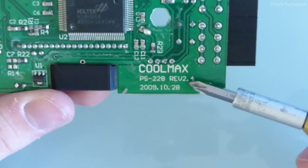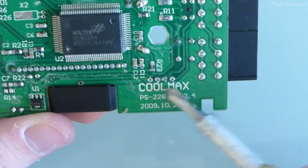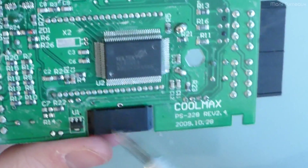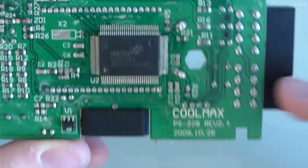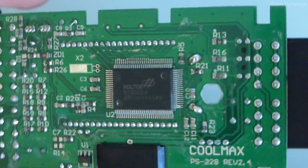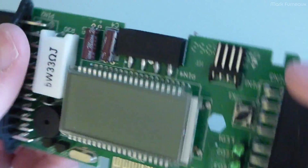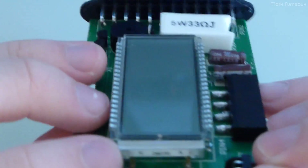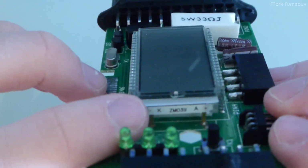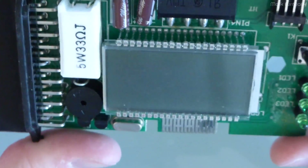I can just get that from the datasheet. Here's the part number: PS-228 REV 2.4. I'm not sure if that relates to the actual consumer model. I'll Google it and see if I can find anything. We've got a date code of late 2009, so this was actually a few years old when I got it — it obviously was in service for a while. These connections that look really nasty are actually for the backlight. You can see this silvered box underneath — it's got K and A for the anode and cathode of the LED that runs underneath.